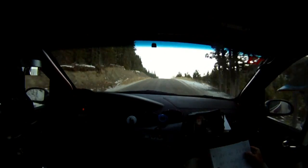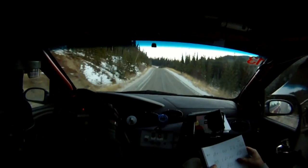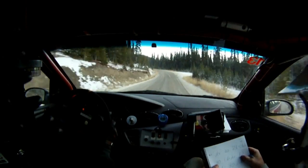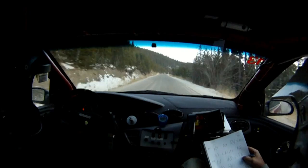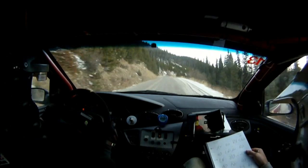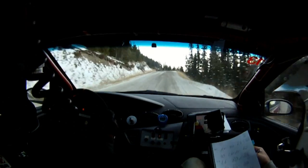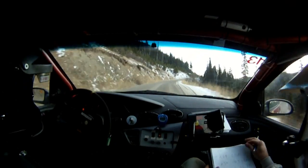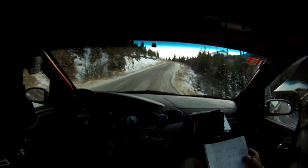Right 6 into a left 6. Over crest. 40. Left 6 plus over crest. 60. Left 6. 80 over crest. Right 6. Right 6. Right 6 minus. 40. Left 3 plus. Into a right 5. 40. Right 4. Uphill. Left 5 over crest. Left 5 over crest. Left 5 over crest.